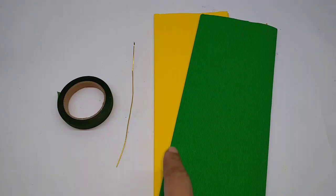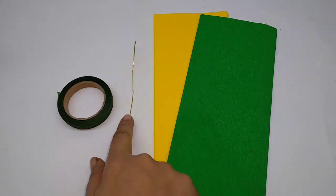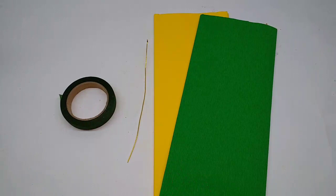To make this flower, materials required are gray paper in yellow, green, thin wire, and green floral tape.